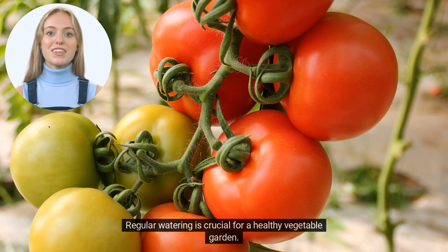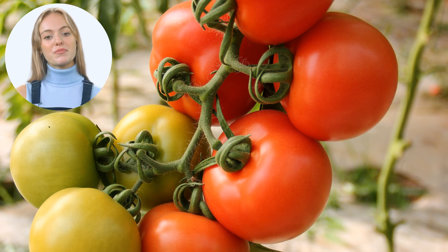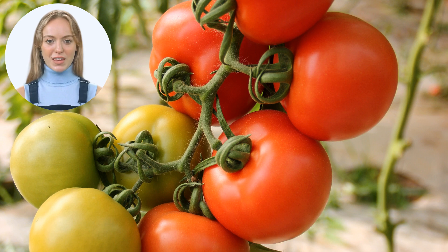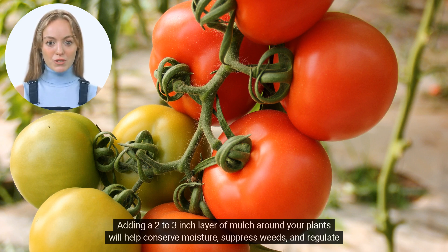Regular watering is crucial for a healthy vegetable garden. Water your plants deeply and consistently, aiming for at least one inch of water per week. Avoid overhead watering, as this can promote the spread of diseases. Instead, use a soaker hose or drip irrigation system to deliver water directly to the plant's roots. Adding a two to three inch layer of mulch around your plants will help conserve moisture, suppress weeds, and regulate soil temperature.